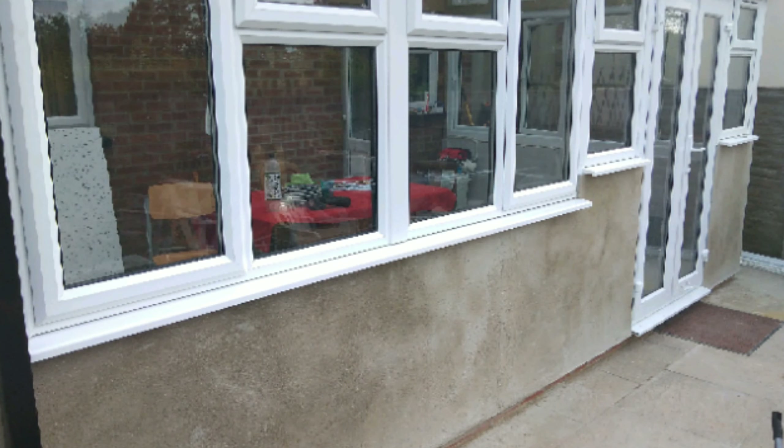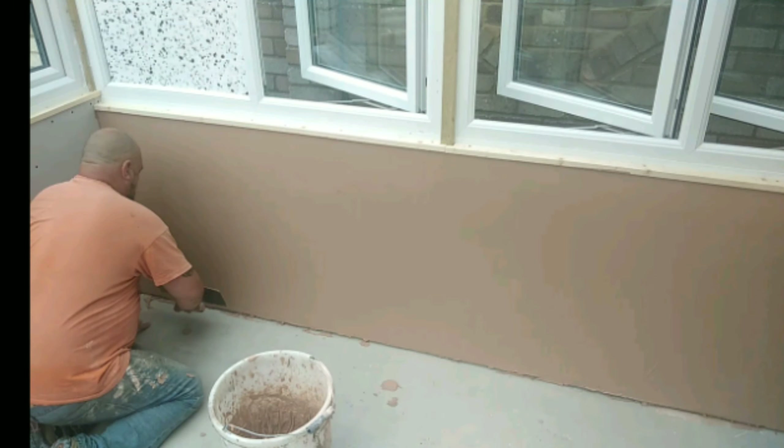Welcome to part seven. This is where I left it at the last part - the outside was finished, rendered and dry, so we're going to get that painted this week. The inside was plastered and that is also getting painted this week, and we're also going to do a bit of the internal trim work.